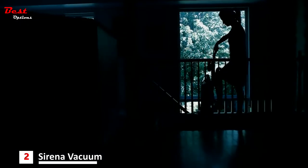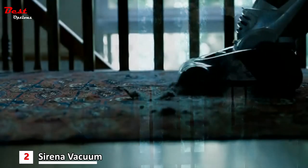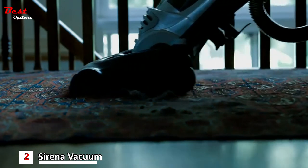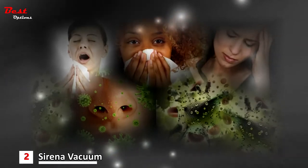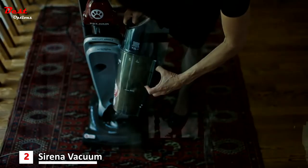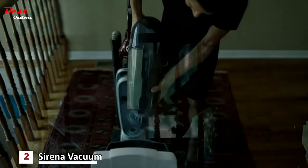Traditional vacuums lose efficiency quickly. Dirt and dust that pass through the bag or filters reduces airflow, and reduced airflow means less cleaning ability — that's more work for you. Bacteria and germs grow in dark, warm, filthy places, and every time you turn on or even dump the vacuum, pollutants are transferred into the air you breathe. Switching from one brand to another doesn't help — they all work the same way.